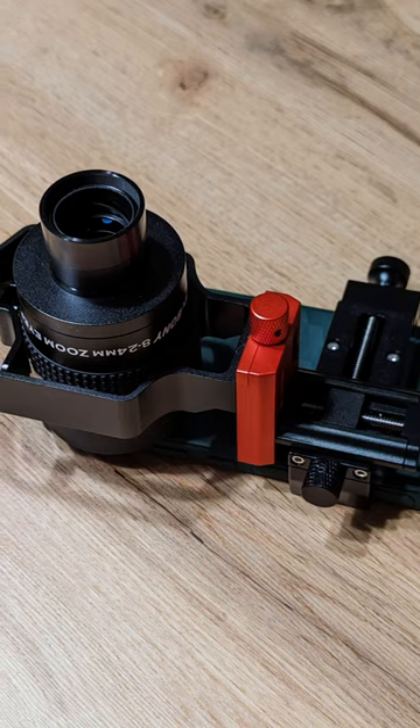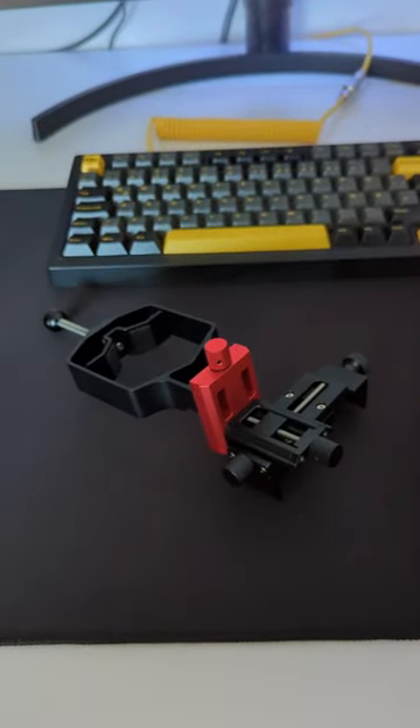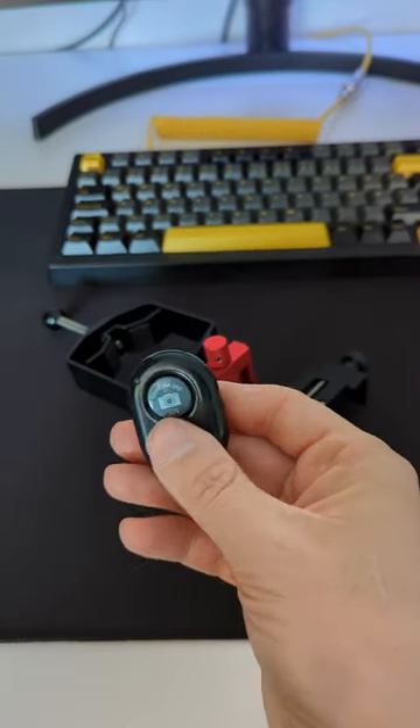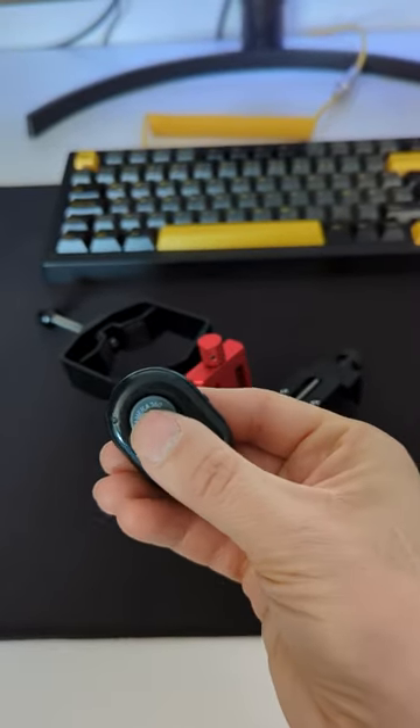Good build quality, solid and heavy, and surprisingly easy to set up. It also comes with this tiniest Bluetooth remote, which is clever because touching the phone to take pictures or videos will always induce vibrations, and you definitely don't want that.